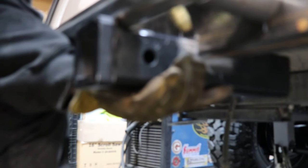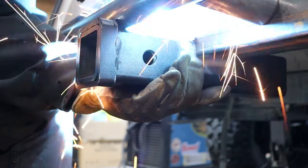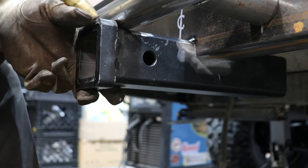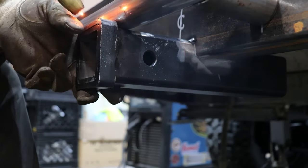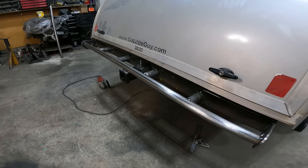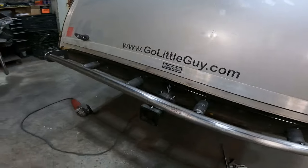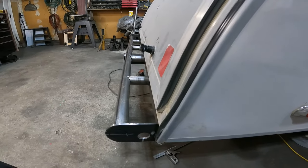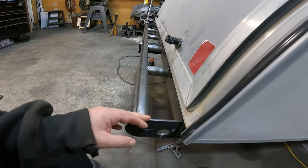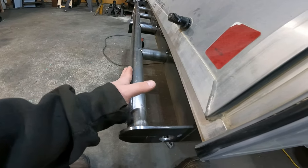I wanted to have a receiver hitch on the back of the camper — not necessarily for towing other trailers, but more for actually hauling mountain bikes. This way John can use a hitch bike carrier when he goes out camping. And we don't have a whole lot of bumper protruding out. From the face of the frame to out here is four and a half inches.